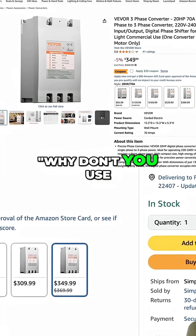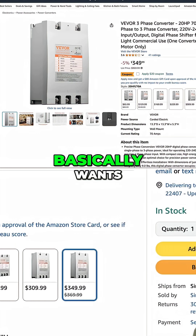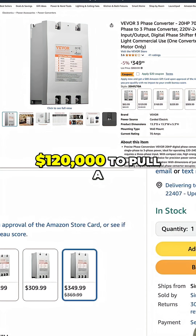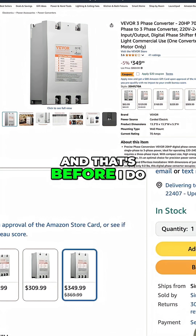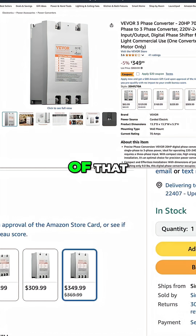Some people have been commenting on the channel, why don't you use a single phase to three phase converter? Because my power company basically wants like $120,000 to pull three phase out to me, and that's before I do any of the other stuff I have to do, which costs much more money on top of that.